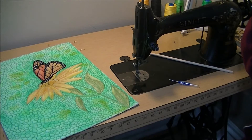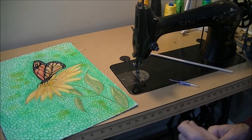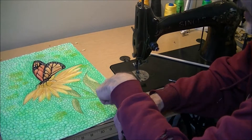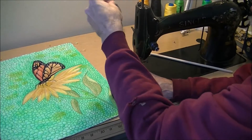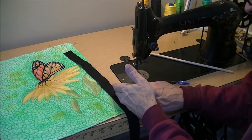We'll start attaching the binding now. I also want to show you how to join the binding at the end. On a big full-size quilt it's easier because you've got a longer length; here I've got a relatively short section. When I start attaching the binding I'm going to leave a pretty long length and start pretty close to the corner, because I need some loose tails to do the joining, and I'll show you that in a minute.